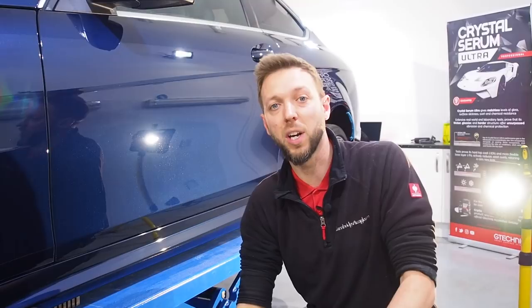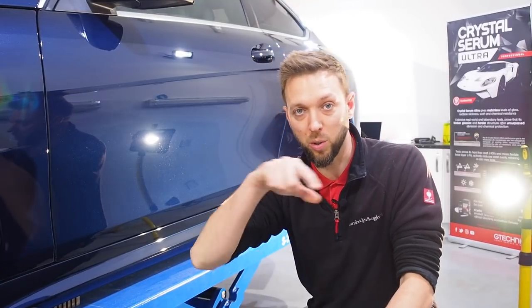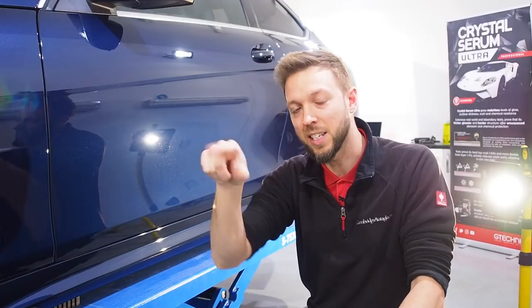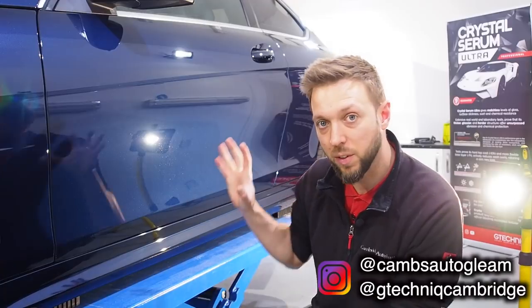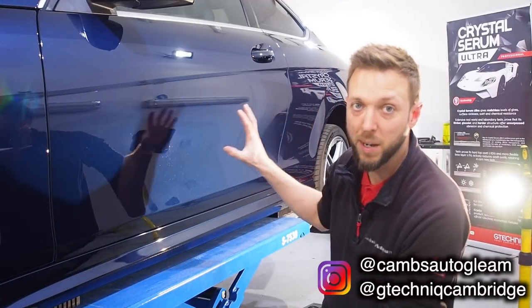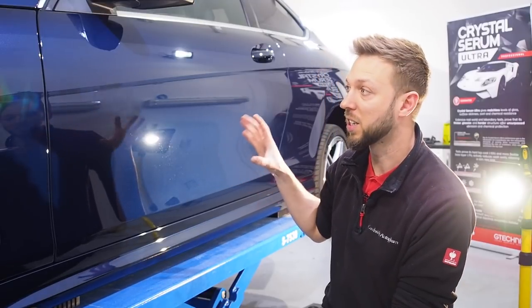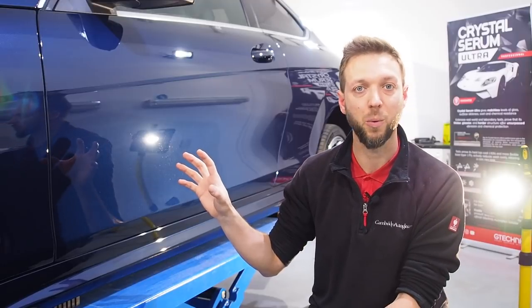Be sure to subscribe to the channel below the video, and there's a bell next to the subscribe link — tap that and you'll get a notification every time I upload. Instagram at camsautogleam and at gtechniccambridge — I'd appreciate a follow and a like on those pictures. Until next time, I'll leave you with the fully polished and wiped down paint. Remember this is before any Gtechniq coatings — just bare paint with no coatings on it. Thanks for watching.